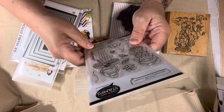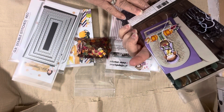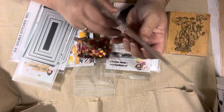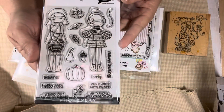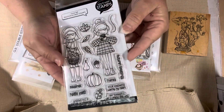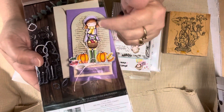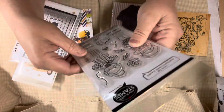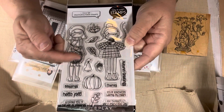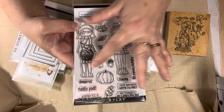This stamp I just recently got from Scrapbook.com. It's a Photo Play - it's 2022, so this one just came out for fall. And I got it from Scrapbook.com. This is the back, and it shows you the little girl. I just thought these two little girls were so cute. This one here is having hot cocoa and she's got a basket of apples. I actually made two cards - one with this girl and one with this girl.